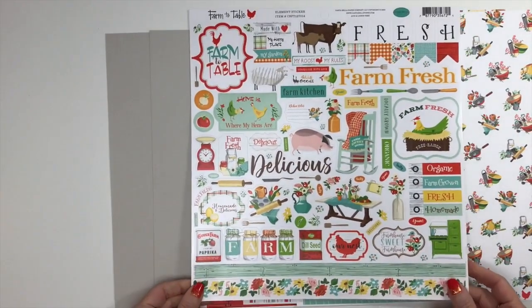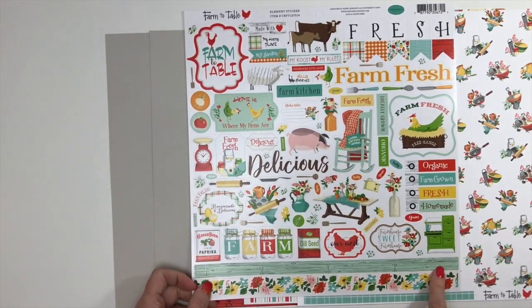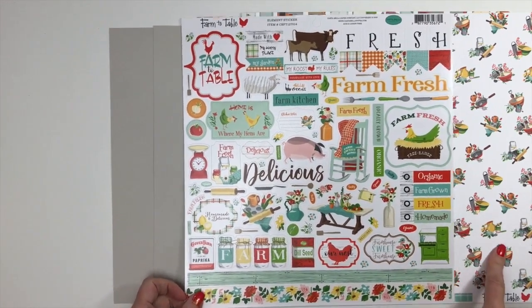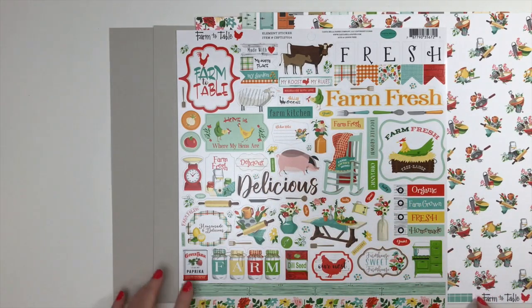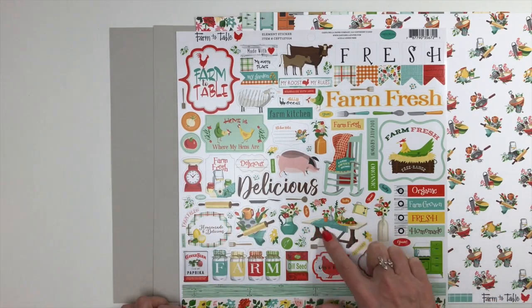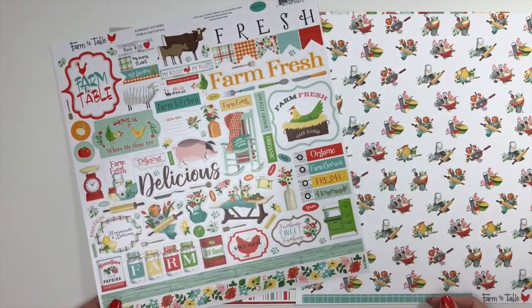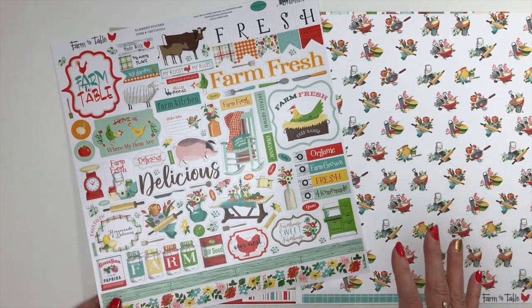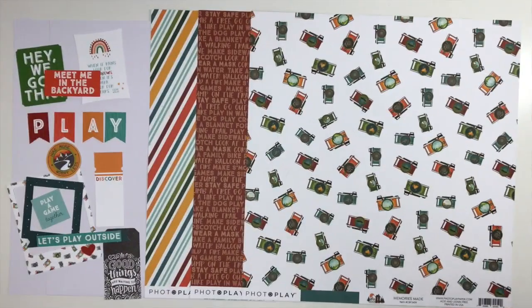Your embellishments are going to be the full 12-by-12 sticker sheet. We have a floral border, an aqua board that looks like barn wood — super cute. There are so many cute sayings: 'My Roost My Rules,' 'Delicious,' 'Homemade.' They have little spice cans, a little scale, little tags, 'Farm Table,' 'Our Nest,' 'Farmhouse Sweet Farmhouse.' You could document your home, your kitchen, your family memories in the kitchen. So that's Farm to Table from Carta Bella.